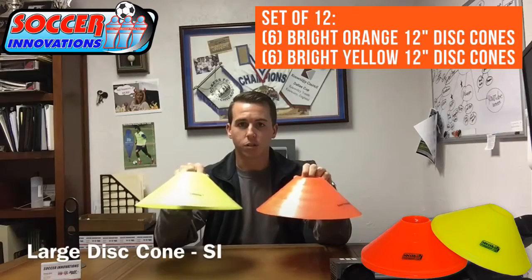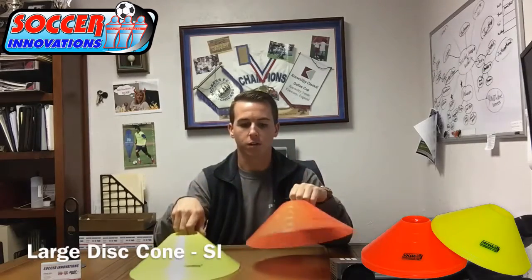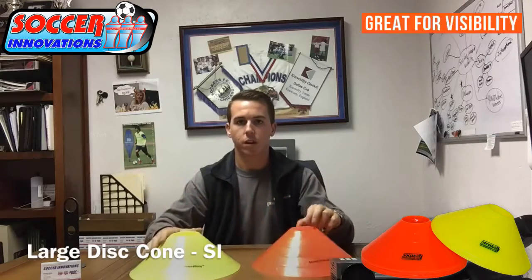Here we have our two cones — large disc cones, double thick, Soccer Innovations logo on the front. Very visible, very strong, long lasting.